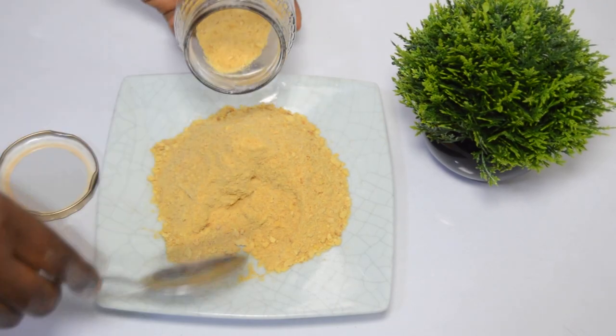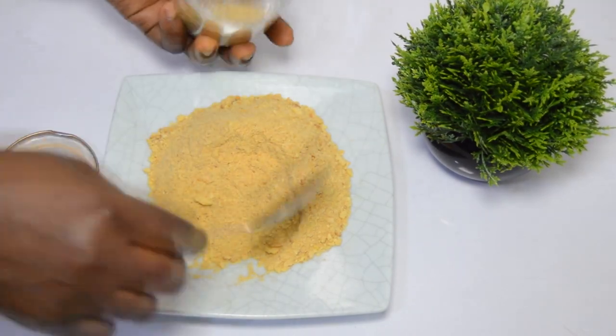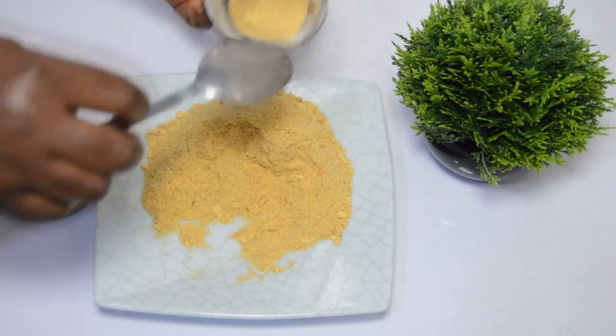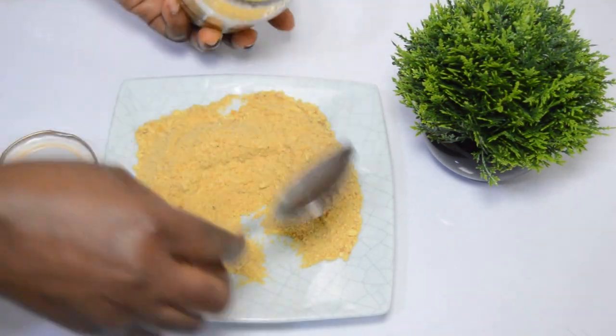Hello beautiful family, welcome to my channel. In today's video, I have for you how to make homemade, quick and easy breadcrumbs. I have a lot of requests on breadcrumbs, and for that reason I decided to answer the call.